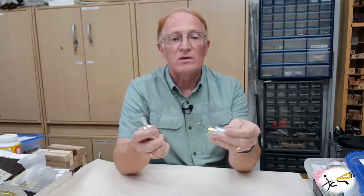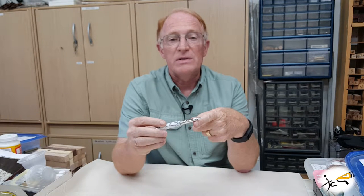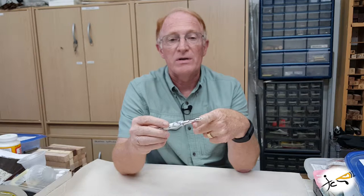The fountain pen will come with a smit gold and iridium nib in a medium size. It can use an ink pump, converter, or pre-filled cartridge.